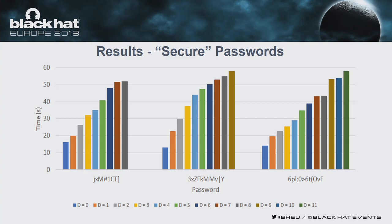For secure passwords, we can see that the full recovery time — distance equals zero, the blue bars — actually drops compared to insecure passwords. The reason is probably that since these are randomly generated passwords not previously seen by our Stage 1 subjects, it took longer for them to find and press those keys. For the first password, full recovery was around 15 seconds, 10 seconds, and around 15 seconds for the others.